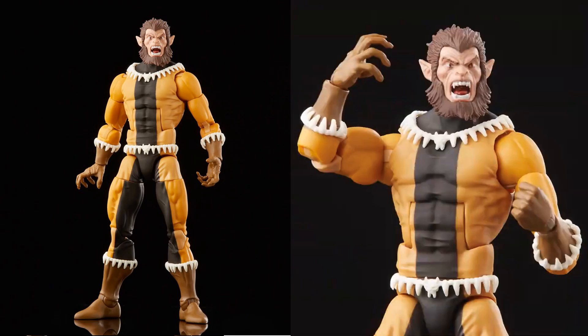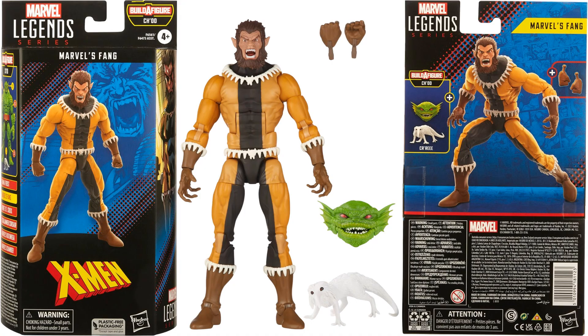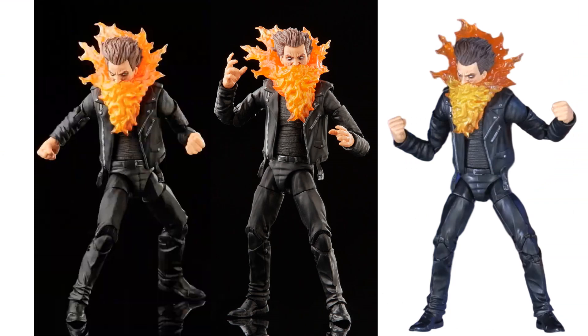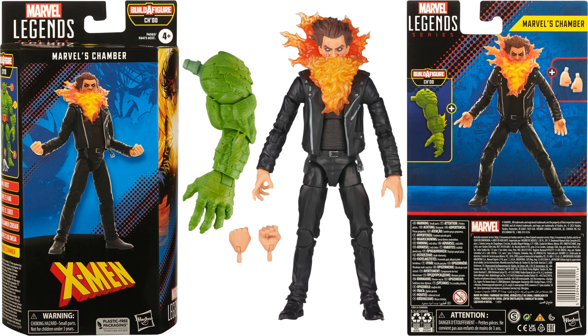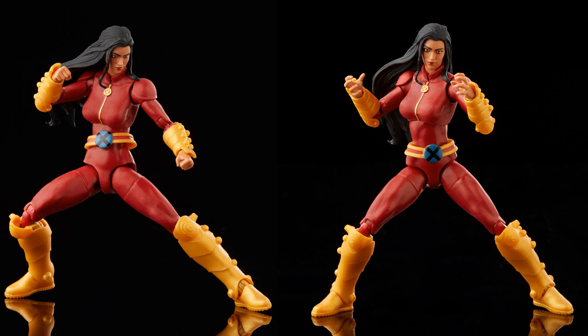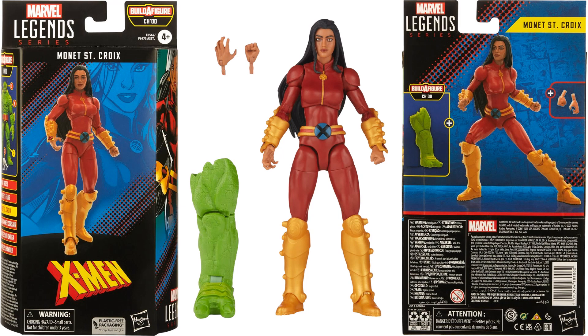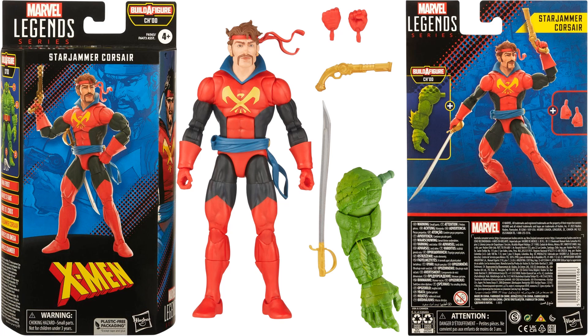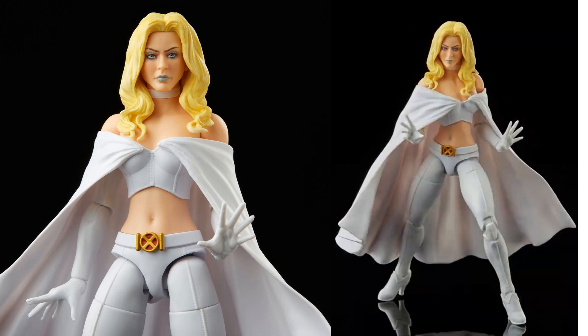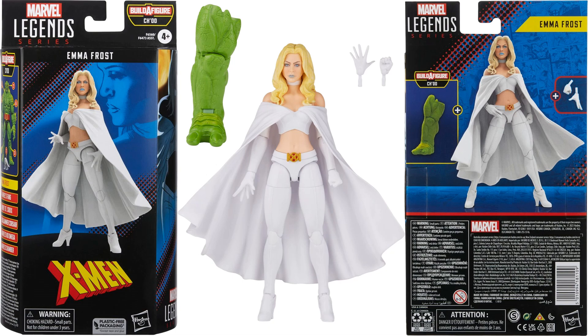Fang is in the wave — hopefully with more than one mouth option. Fang comes in package with his build-a-figure pieces and accessories. Kri'rr is also in the wave, and hopefully we'll get more Imperial Guard figures to go with our Guardian figure. Chamber is in package with his build-a-figure piece. Monet — M — is in package with her build-a-figure piece. Corsair from the Starjammers is in package with his build-a-figure piece. Emma Frost is in package with her build-a-figure piece.